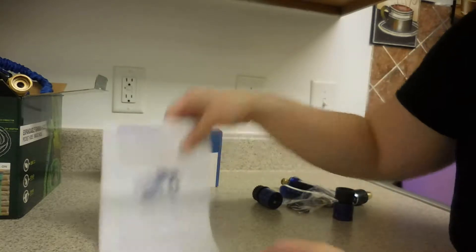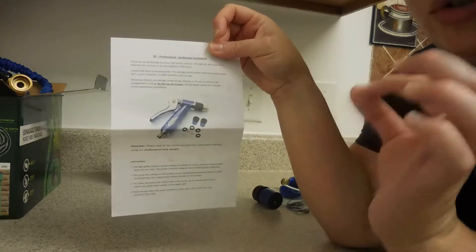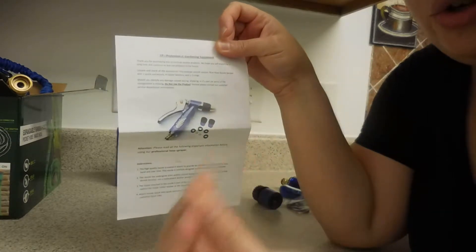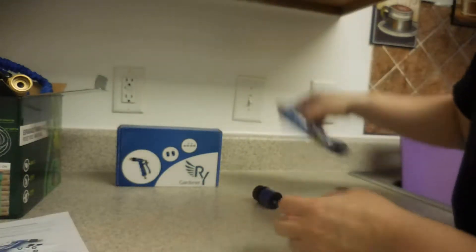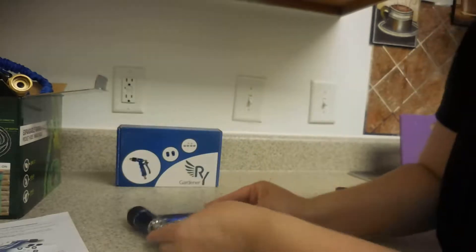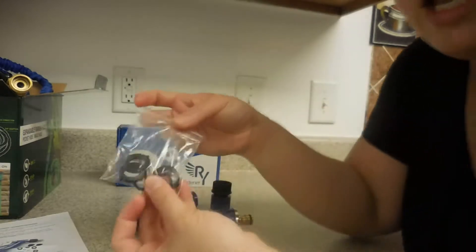The set came with the instructions — here are the instructions. This is very important for you to read because they give you recommendations or updates about the product. The spray nozzle is here, as you can see, along with two female connectors and extra washers.